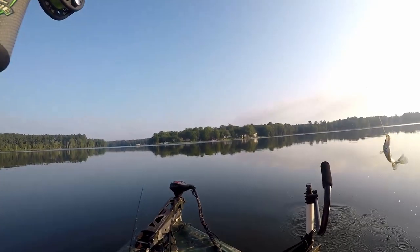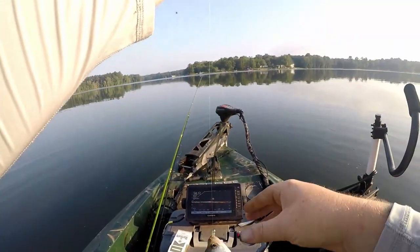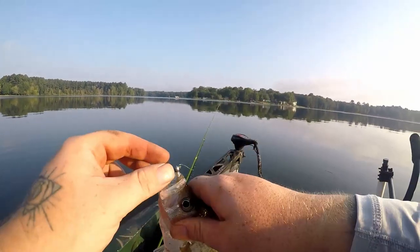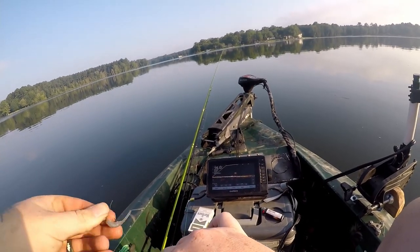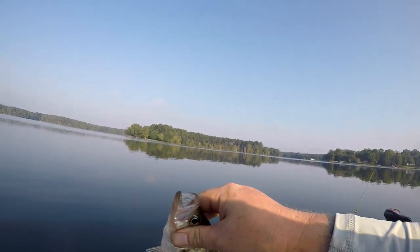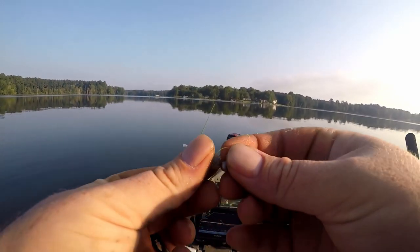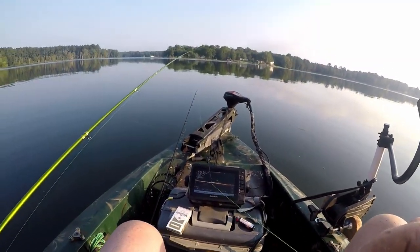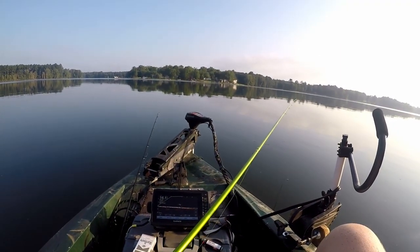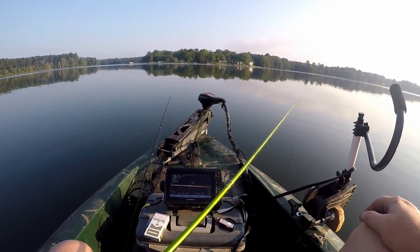That's a good one - yes sir! There we go, nice black crappie, calm down buddy. Got that new jig in his face. I'm honestly leaning towards naming it Magic Minnow - magic or something like that. Just with all the rainbow and scales on it, it kind of fits the name. That's two on the jig - drop it back down there and see if we can't get another one.